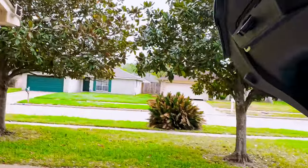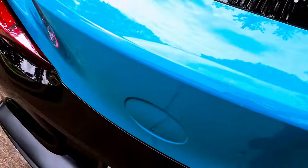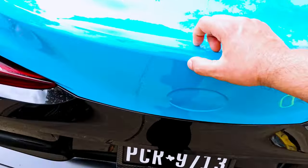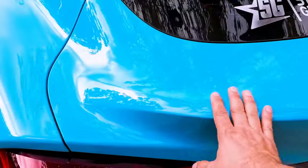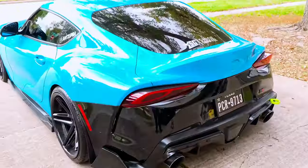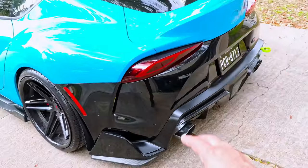Here is the seam right there. Remember, the vinyl will shrink back, so leave a little bit extra — I think I left it a little short here but that's okay. Remember to do a post-heat with the heat gun so you can prevent the vinyl from lifting in the future. Everything looks amazing. The next one is the rear bumper.